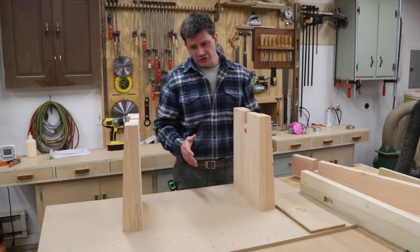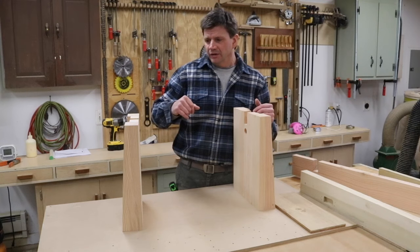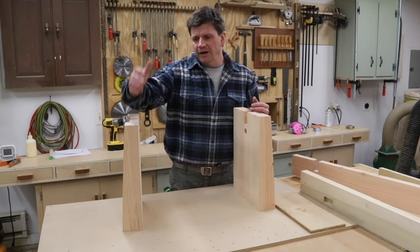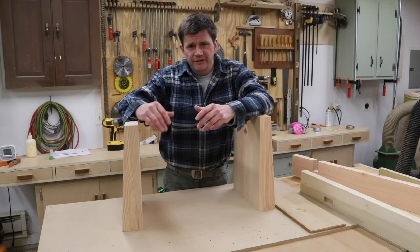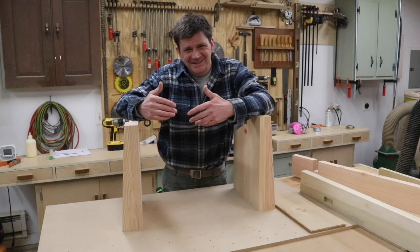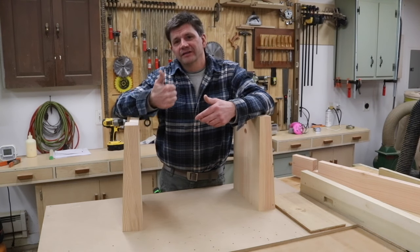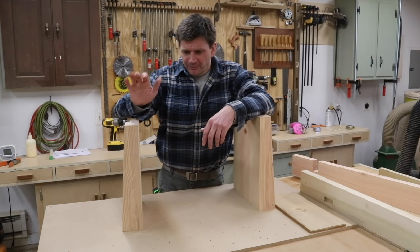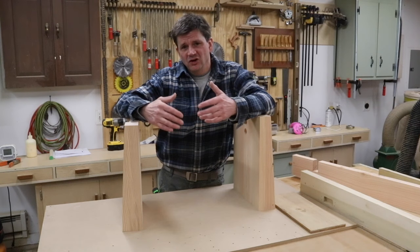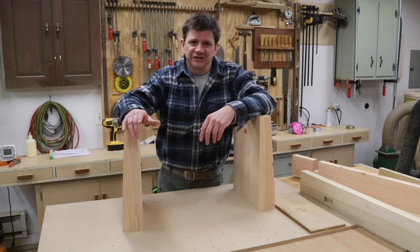Just a short video that I thought was worth its own standalone mention. If you like these kind of short standalone videos on things in a project that I think are standout, let me know in the comments — just give me a like or a thumbs up and I'll post a video when I come across something in a build that I think is worth its own short little video. I hope that you'll tune in on Sunday and I'll see you then.